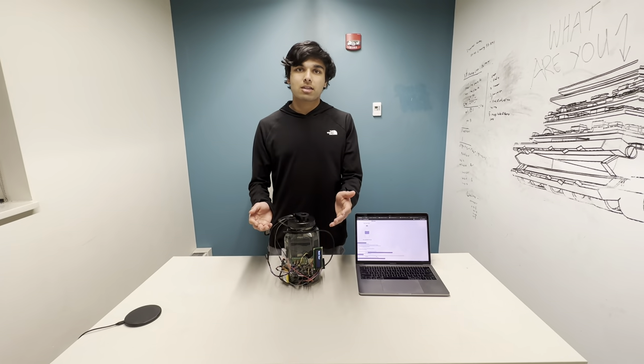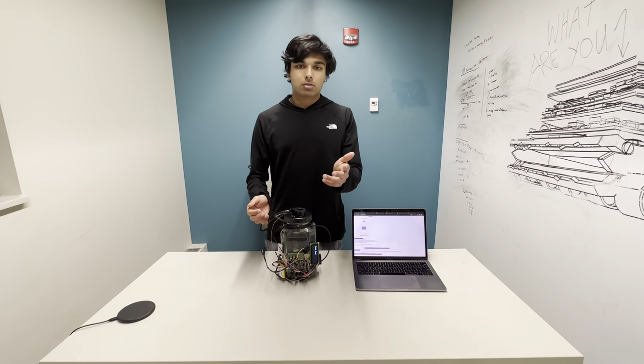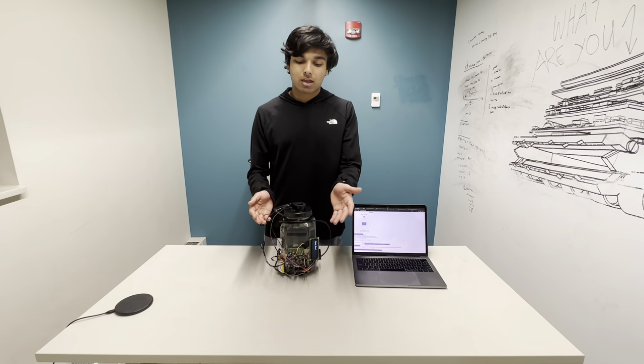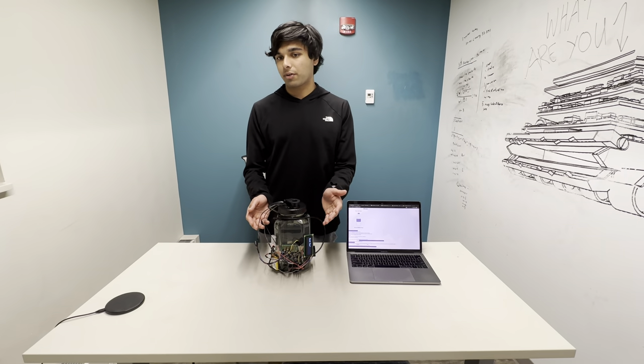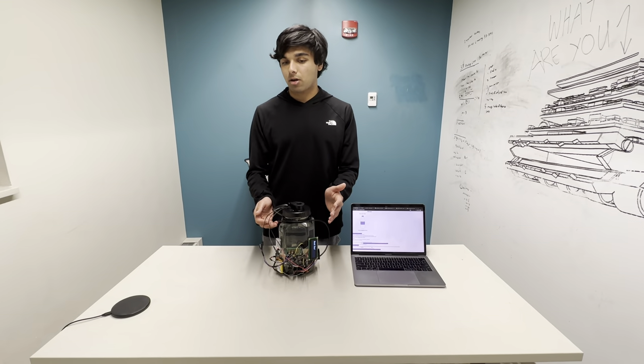The user can decide what type of display they want shown, whether it be water level, temperature, turbidity, or the battery level. They can send it in through Bluetooth. You can see we have a Bluetooth module hooked up to the microcontroller over here. The user can also send through Bluetooth their desired temperature of the water bottle.